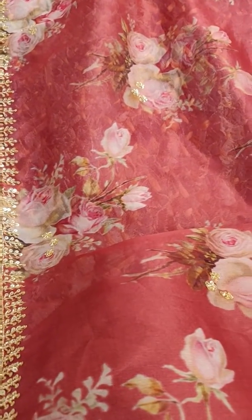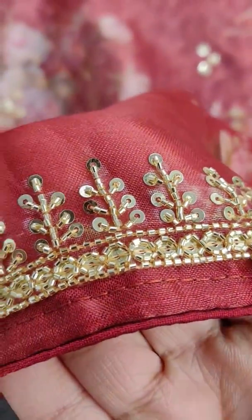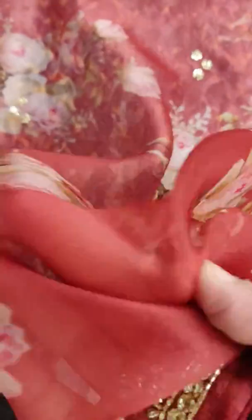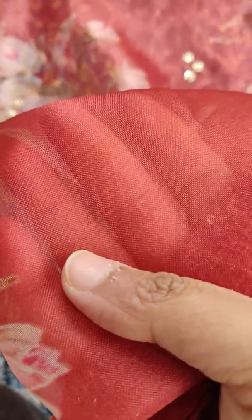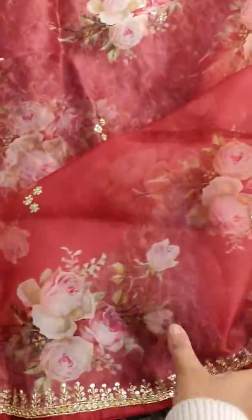This is a video of organza digital print with cut dana work. You can see the work — it's pure handwork and it's pure organza. You can see the quality of it; it's pure organza, extremely soft.